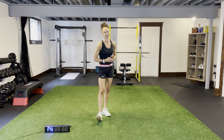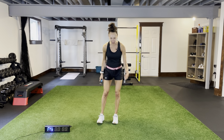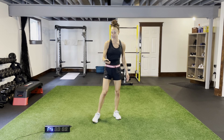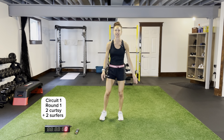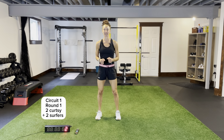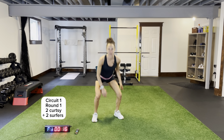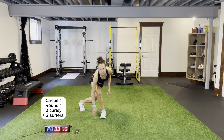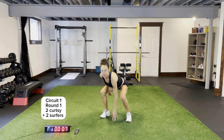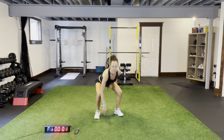I'm going to get the timer started. First part is 20 seconds on, 10 seconds rest. We're going to be doing two curtsies to two surfers. Here we go — body weight only, legs. Two curtsies, two surfers. Tucking your back foot in for our curtsies, staying nice and low this entire circuit. Quick rest for 10 seconds, one more round.